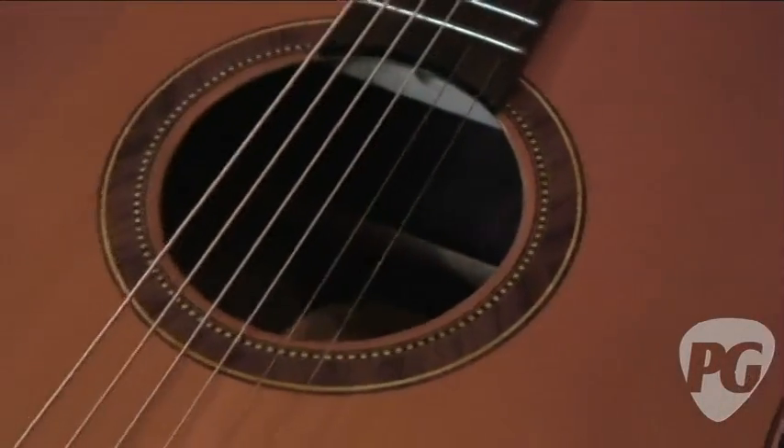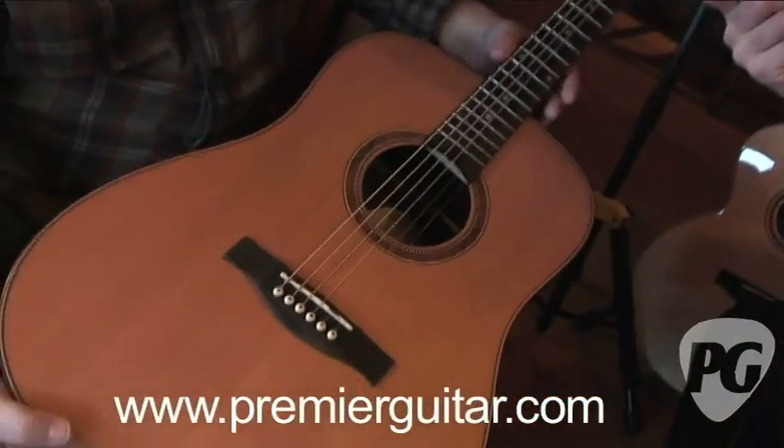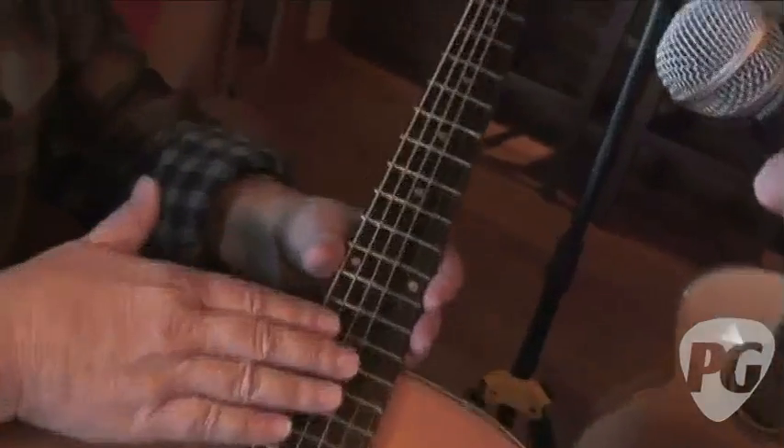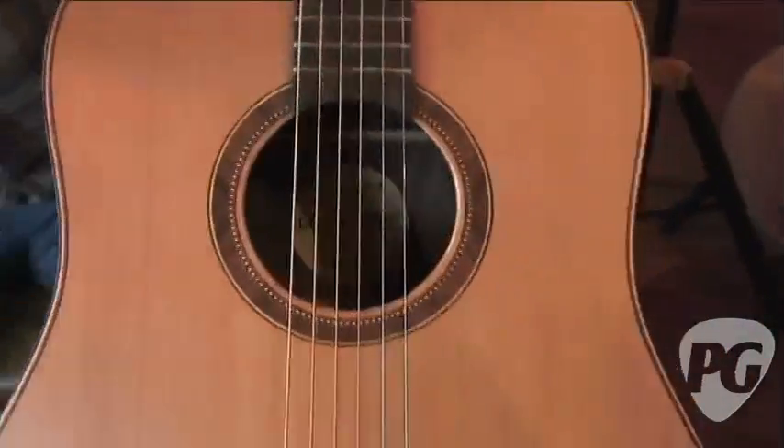This guitar is a solid top Canadian red cedar guitar with rosewood back and sides, a mahogany neck, rosewood fretboard, bridge, and headstock here. This guitar, as you've played, absolutely sounds incredible. Let me show you the bracing.